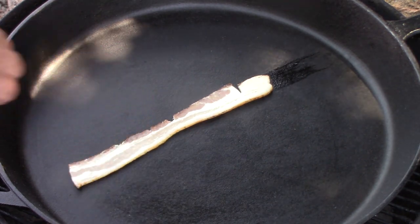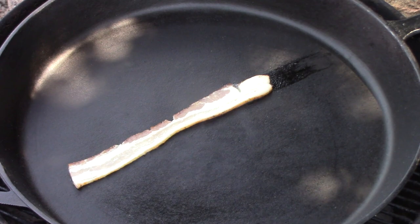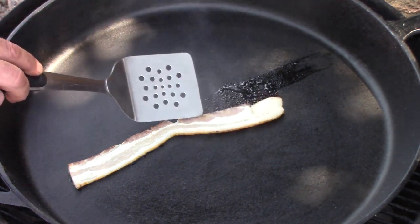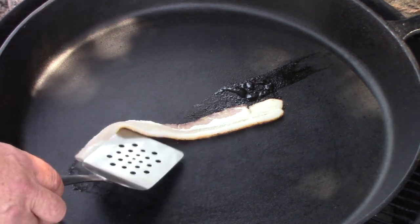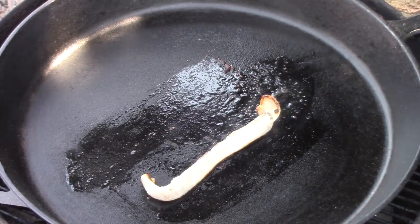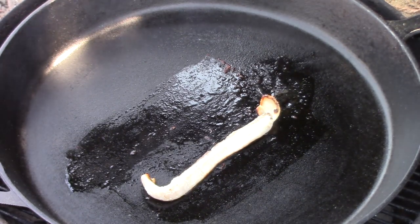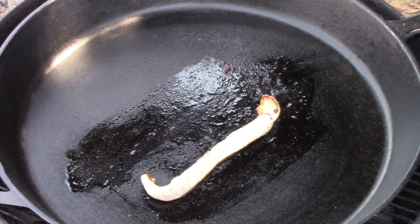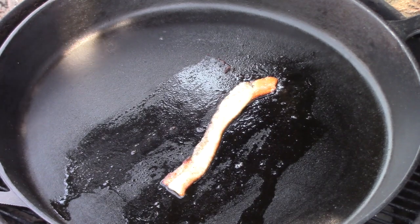Now we're going to give this thing a test and see how it does. I like to use bacon and eggs as a good test. Eggs can be really sticky on the surface of a skillet. And believe it or not, so can bacon — bacon is cured with salt and sugars, and those sugars have a tendency to leave brown bits behind and grab onto the surface. I expect to have a little bit of that grabbing onto the surface of this skillet.